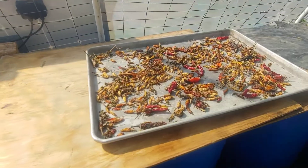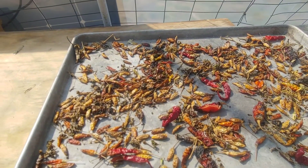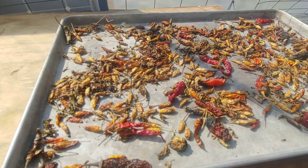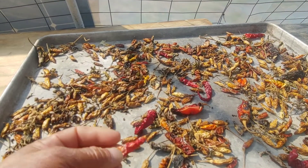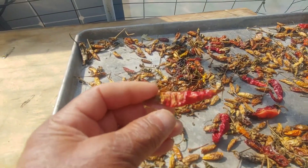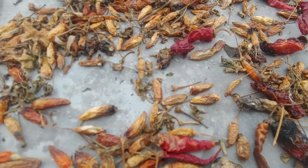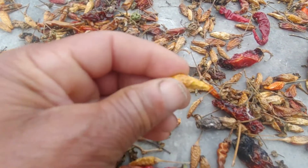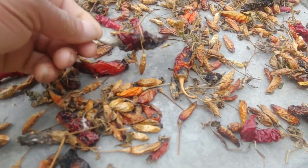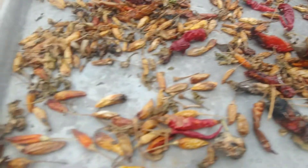We're here in the greenhouse. Here are some seeds that I saved last fall — before the first frost came, I picked some peppers and instead of taking the seeds out, I just left them in the pod. So now you know what kind of pepper you have. This is a cayenne pepper right here, this is a tabasco pepper, this is a jalapeno pepper, and this here is a ghost pepper.